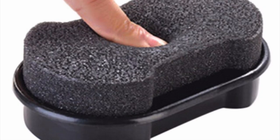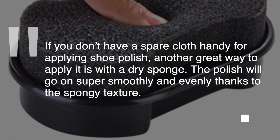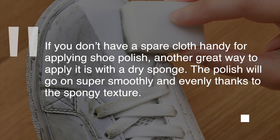21. Shine Up Your Shoes. If you don't have a spare cloth handy for applying shoe polish, another great way to apply it is with a dry sponge. The polish will go on super smoothly and evenly thanks to the spongy texture.